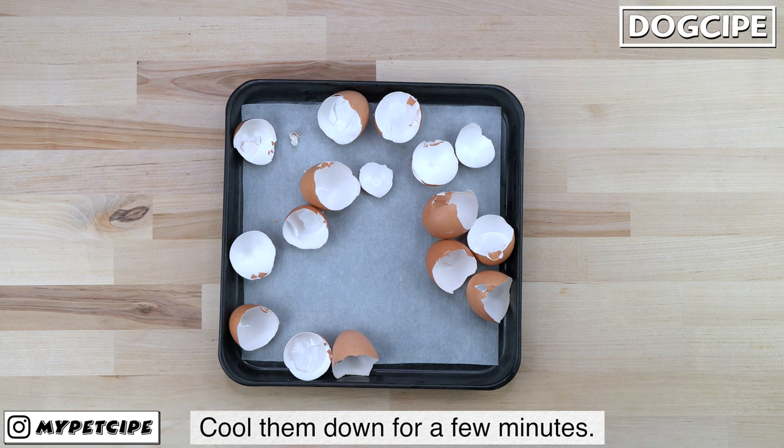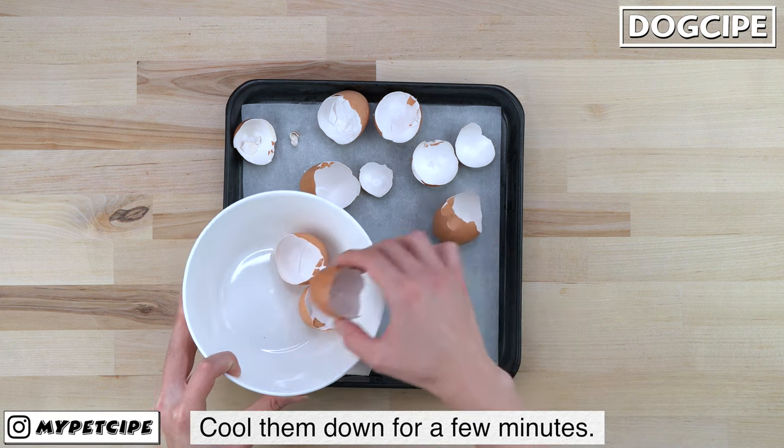After dehydrating, make sure to cool them down for a few minutes before grinding.